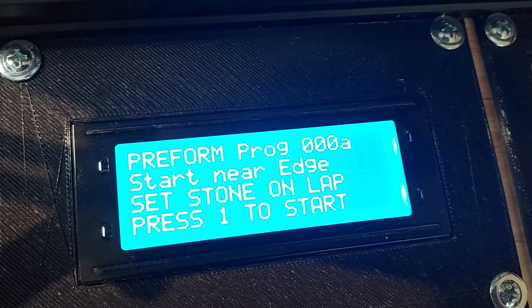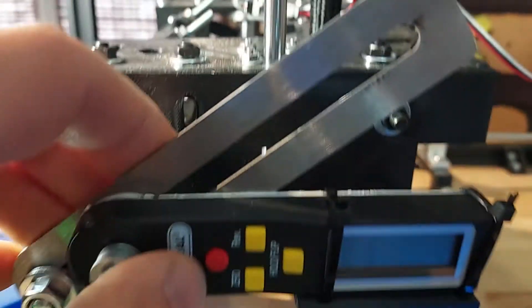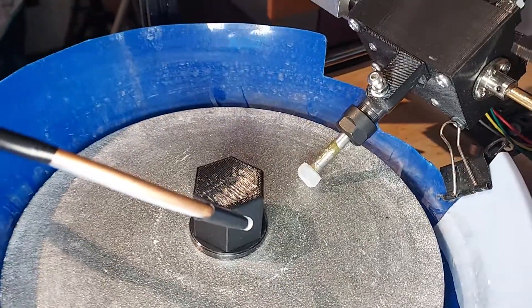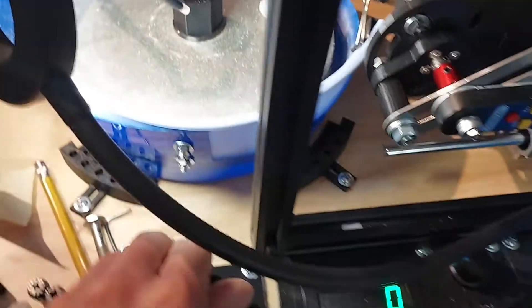Today I'm going to do a quick preform test. I've got it all set up with the angle set to about 35 degrees. This is going to be the crown of the stone. We'll go ahead and fire up the drip.